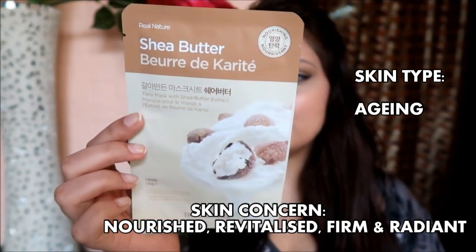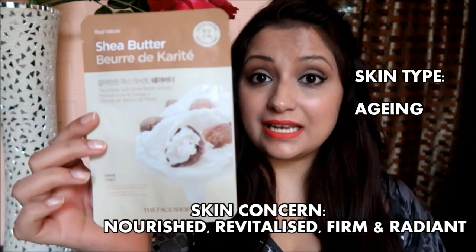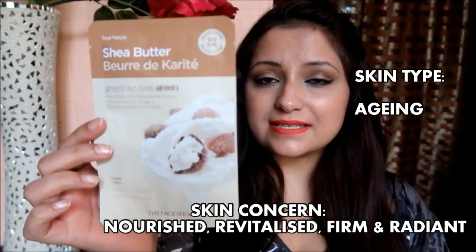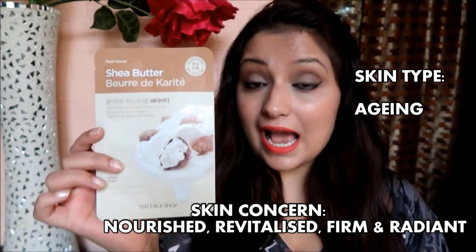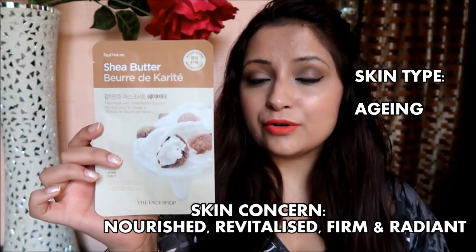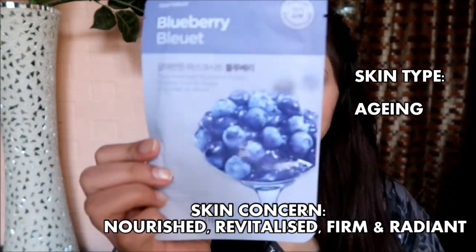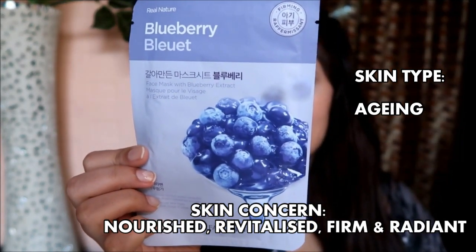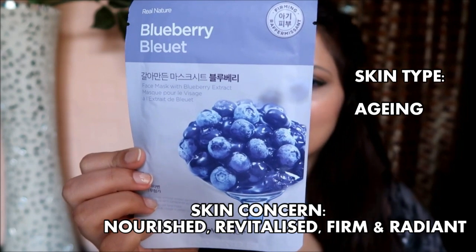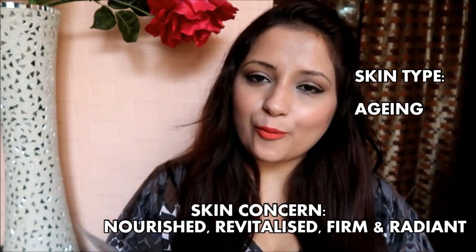The second one is the Shea Butter, which deeply nourishes and provides vital elasticity. It's also great if you have dry skin. The third is the Blueberry, which replenishes the skin's moisture barrier to protect its energy and vitality and helps create baby-soft skin.